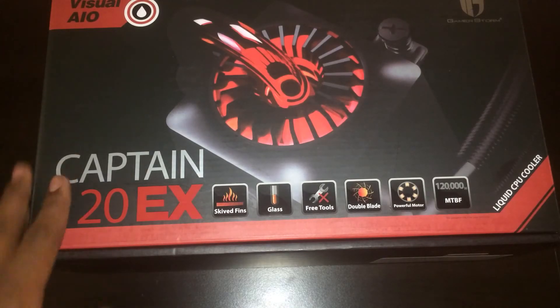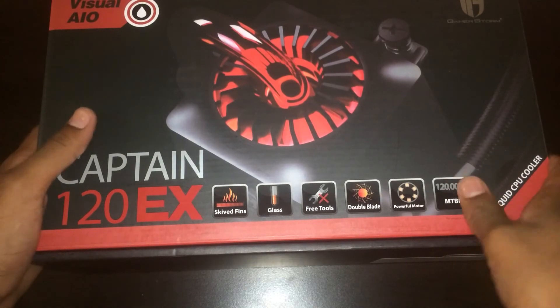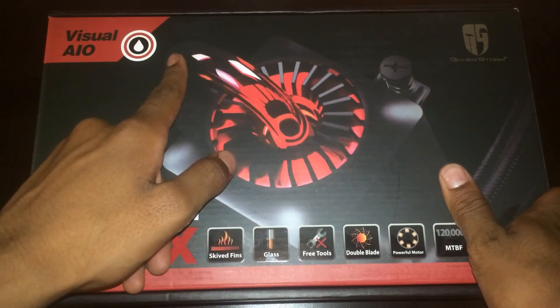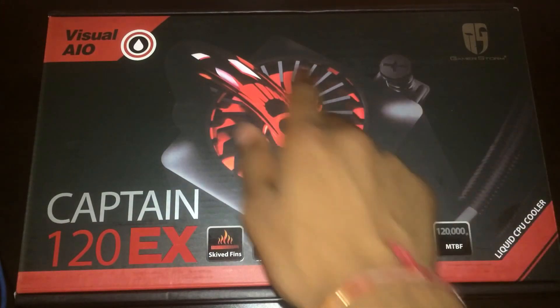It supports most AMD processors with AM3 Plus, and there's a whole bunch of other sockets. So this is the box — it's a visual AIO, as you can see. It shows there's the glass tubing so you can see the liquid.